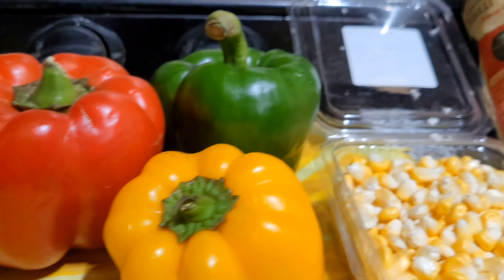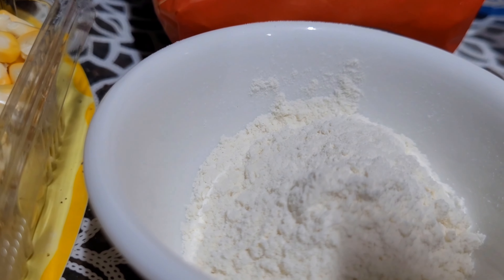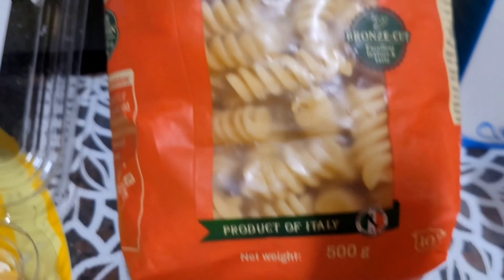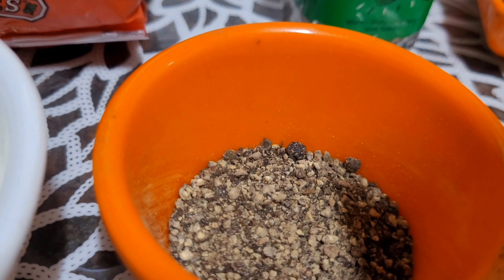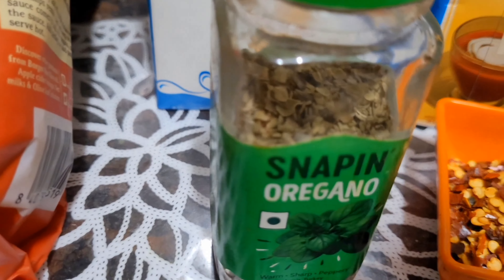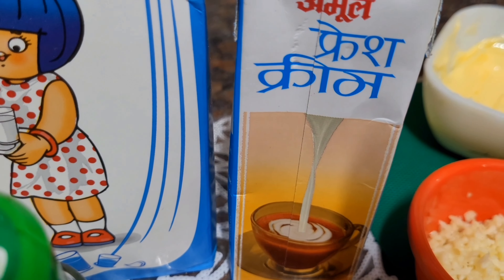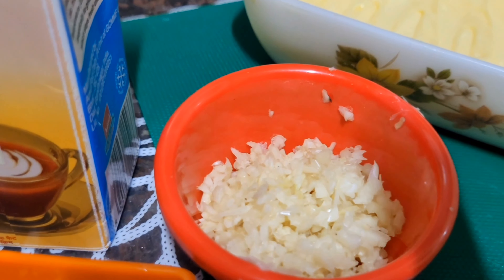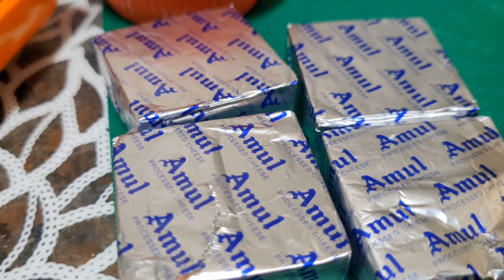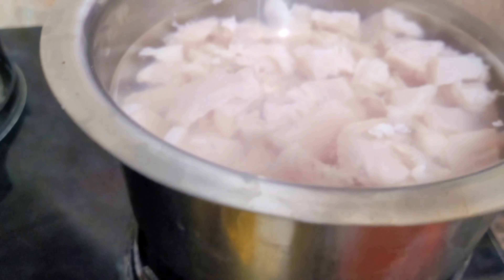Shimla mirchi, sweet corn, maida, pasta, kali mirchi powder, milk, oregano, chili flakes, fresh cream, chopped garlic, pepper, cheese, butter, chicken — boneless chicken.